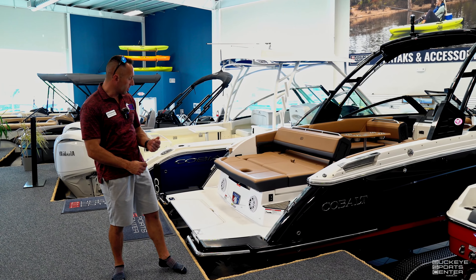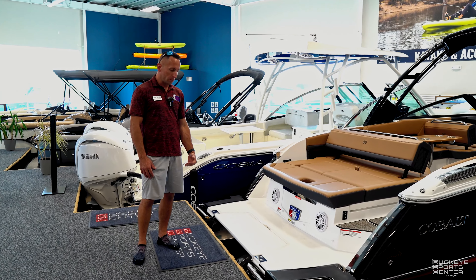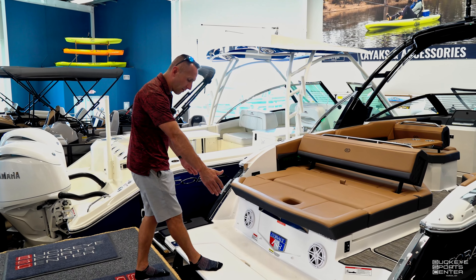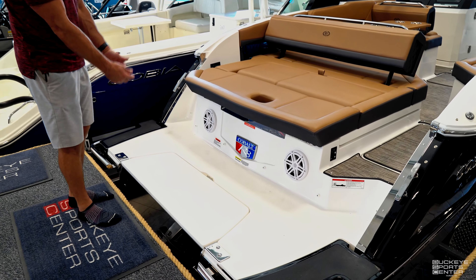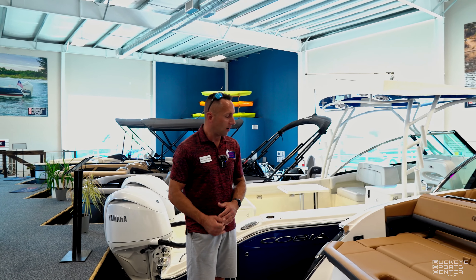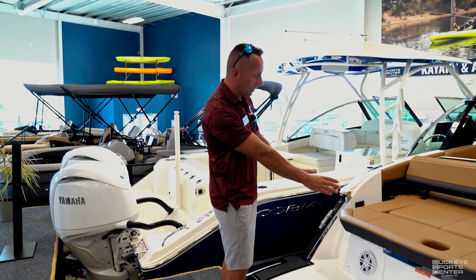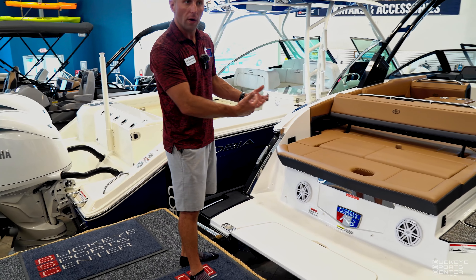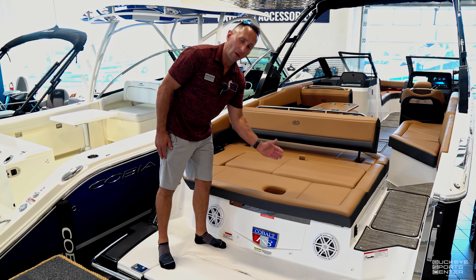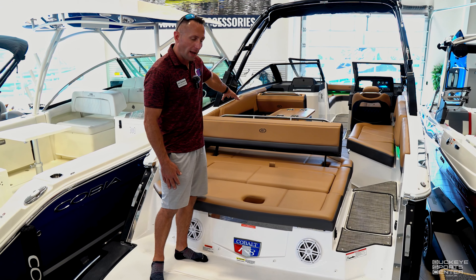I want to show you a few things here on the transom that I love with Cobalt. We've got a flip-down swim platform step, so getting in and out of the water is nice and easy on this big platform. It has a release — you go ahead and release and the whole thing flips down into the water, making a great seat or something to lean up against. We've also got JL audio speakers sitting right at transom height to give you sound when you're swimming out at the sandbar. There's also a spot for a ski pylon for pulling tubers or skiers — drops right in and is stored underneath the back seat.